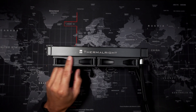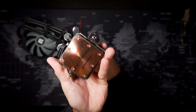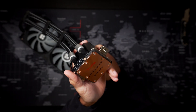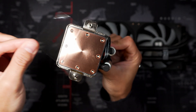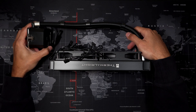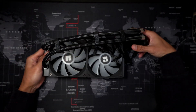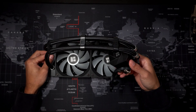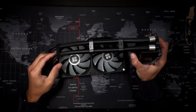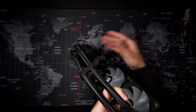We have the Thermalright logo on both sides of the radiator. The pump itself has a copper plate and it's pretty big, so you'll be able to cover a lot of big CPUs. The quality of the AIO just feels pretty solid and I just cannot believe that they can afford to sell this for $44.90 as of the recording of this video. I'll put the link in the description if you want to purchase one yourself — this is even cheaper than some AIO coolers I've owned in the past.